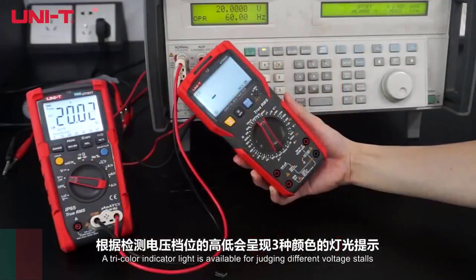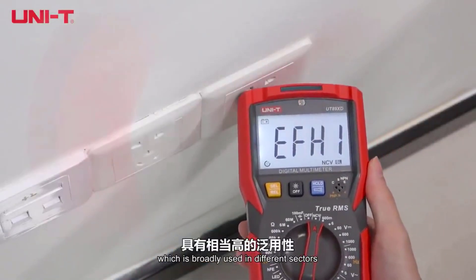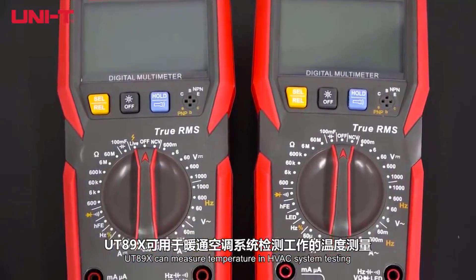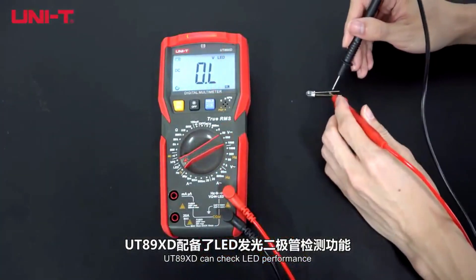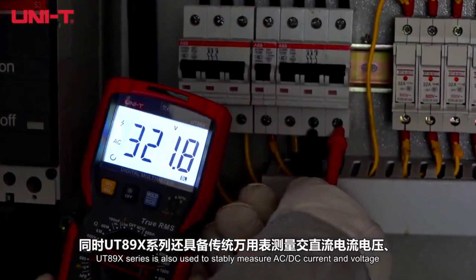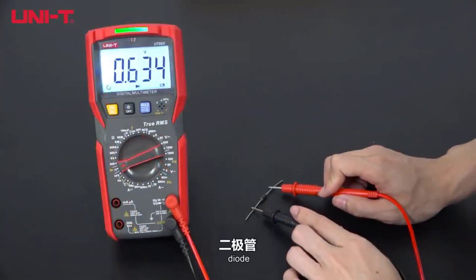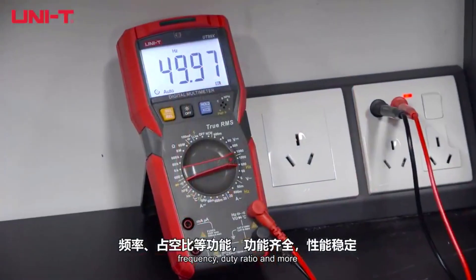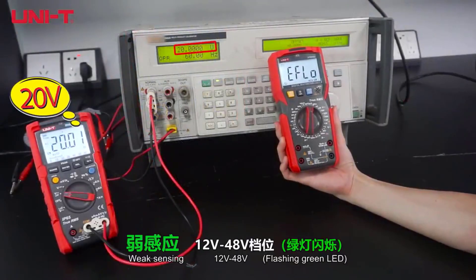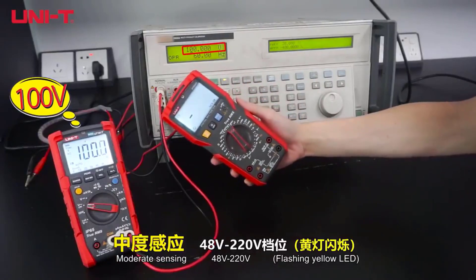Number one, we have the UNITY UT89X Digital Multimeter, which is packed with advanced features for ultimate performance. This manual multimeter measures a wide range of values, including capacitance up to 100 mF, voltage up to 1,000 volts, and current up to 20 A. With its dual range NCV test and live wire detection, it prioritizes user safety while delivering top-notch accuracy. The true RMS functionality ensures precise measurements, even with complex waveforms, and the ability to measure temperatures from minus 40 to 1,000 degrees Celsius makes it a versatile tool for various applications. Designed with professionals in mind, the UNITY UT89X is the ultimate combination of reliability, durability, and advanced technology, making it the best digital multimeter in this lineup. Thanks for watching this video.